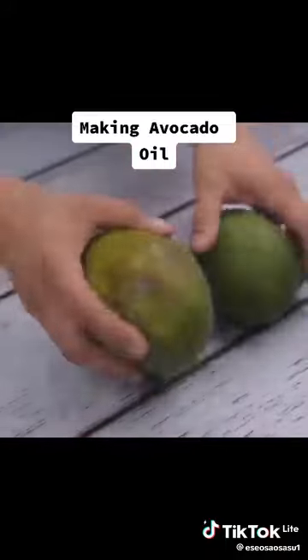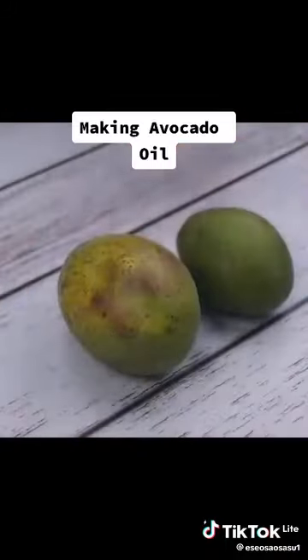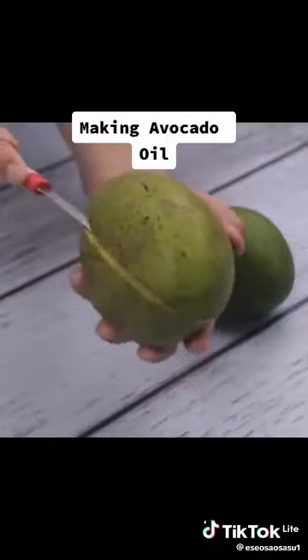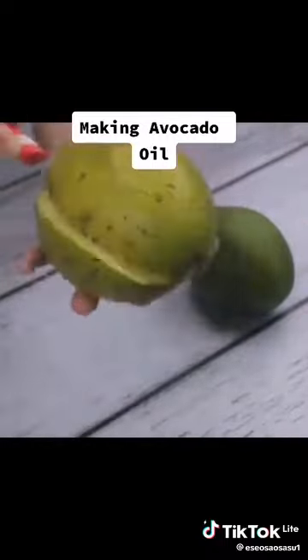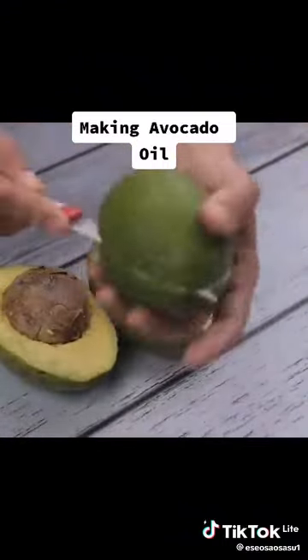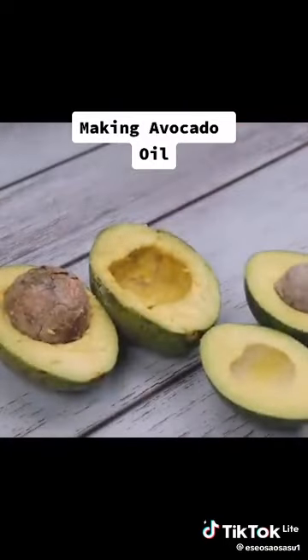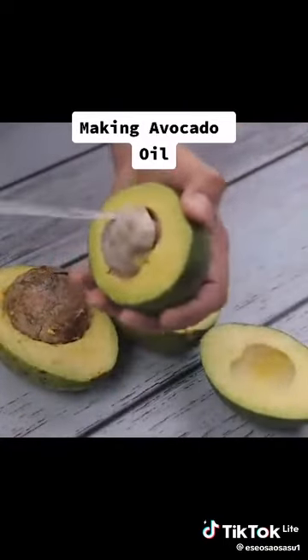For this tip today I will use two avocados only. To start, we will cut them in half and remove the seed. We will make the most of it — I am sure you have never seen it, but it is possible to use the extracted oil in several ways.